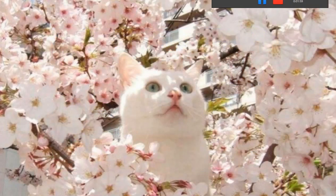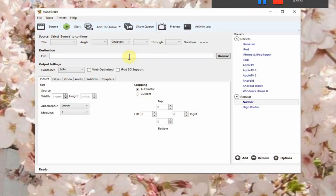Now you bring up Handbrake, and it looks like this. You've got Pictures, Filters, Video, Audio, Subtitles, and Chapters, and you've got Video Size.